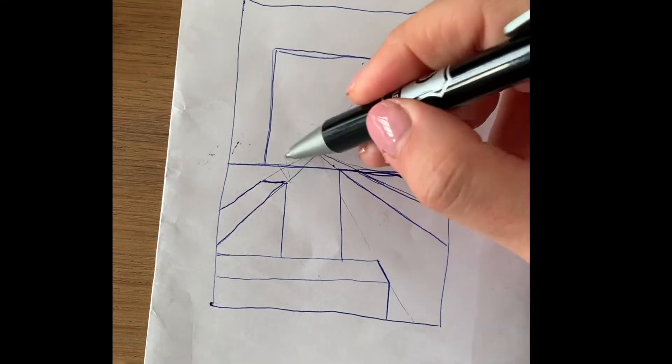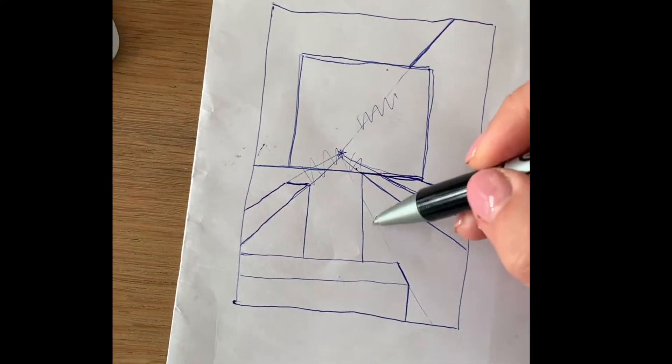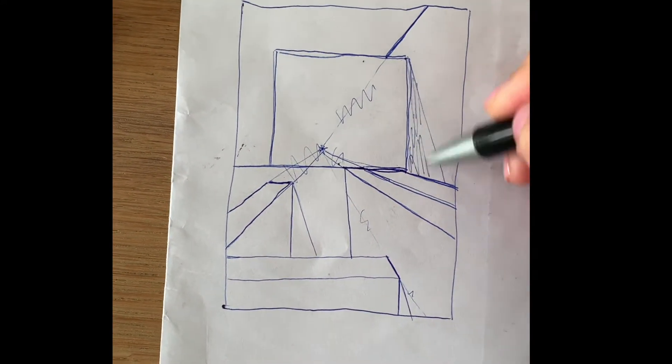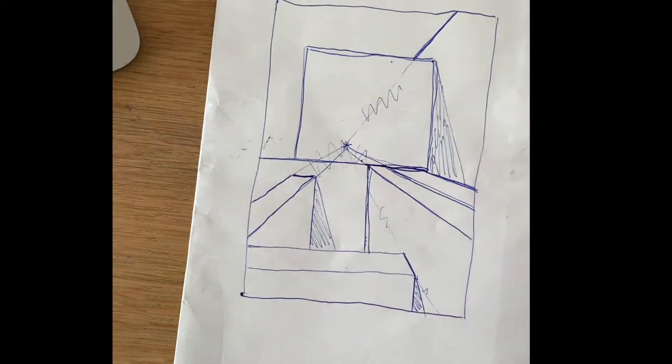These lines won't be seen in the end, but you do need to draw them on to get the correct perspective illusion. For my painting, I actually added a couple of shadow triangles — you'll see that later.